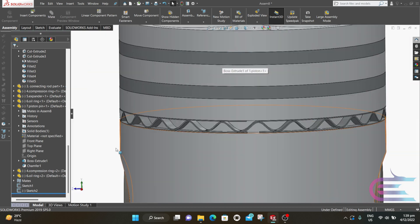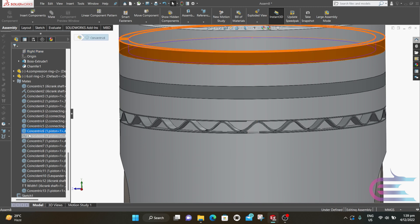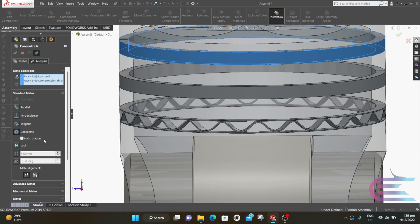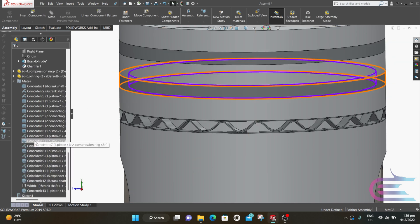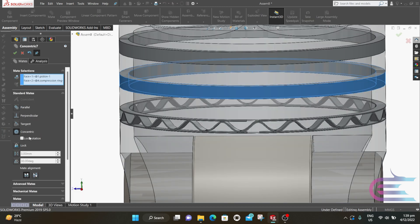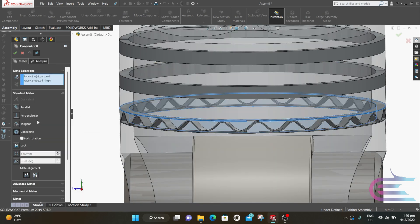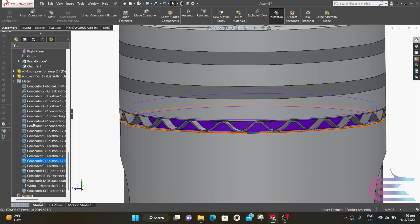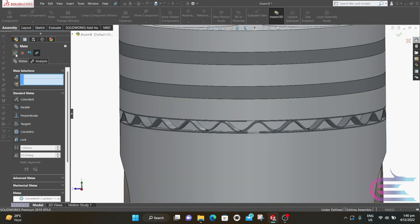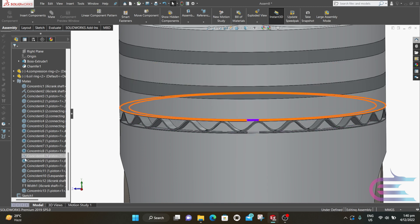Now we need to lock the rotation of these gaps, so expand Mate. Put the cursor over this mate and a color change will help you to find your desired mate. You can see the color is changed here. Right click over this mate and select Edit Feature. Here you can see Lock Rotation — click on it and click OK. You can see a blue dot has appeared at the middle of the concentric sign, which means the rotation is locked. Similarly lock all the other rings.